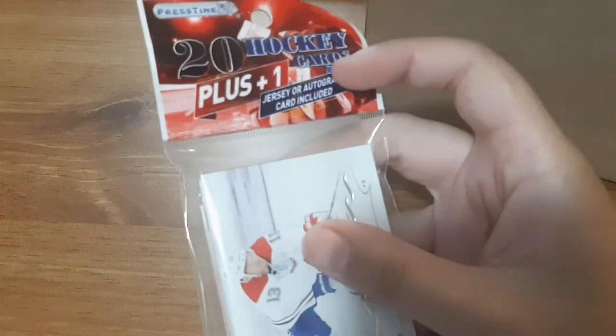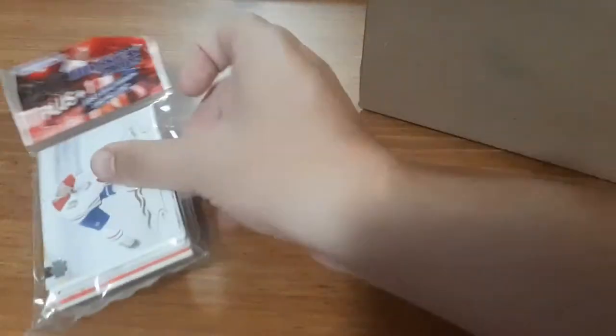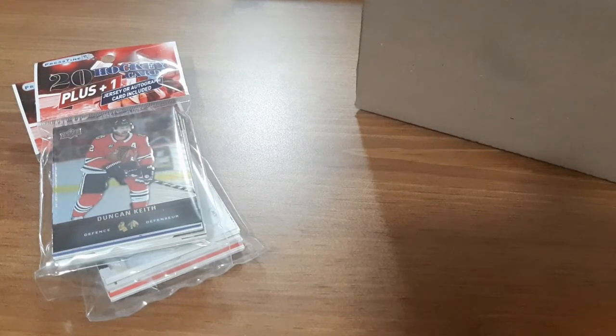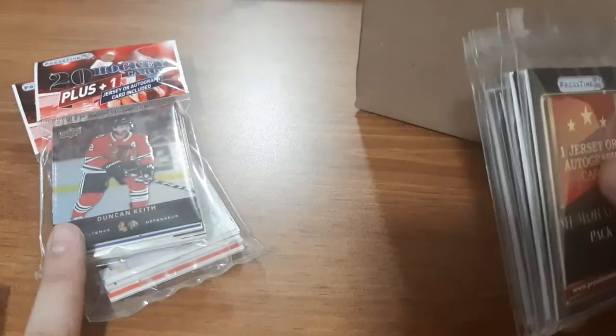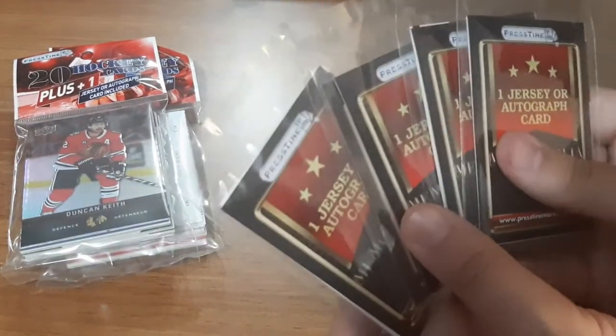You can order from them online — I haven't done it in a while. So what I ordered first is these packs of 20 hockey cards, and they include one jersey or autograph card. I ordered two of these. The only other thing I placed an order for was these memorabilia packs — one jersey or autograph card inside. These are $5 for each pack, and the 20-card ones are $2 each. I ended up getting five of them.